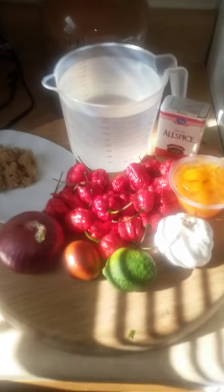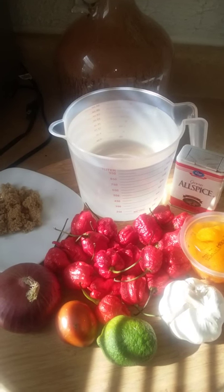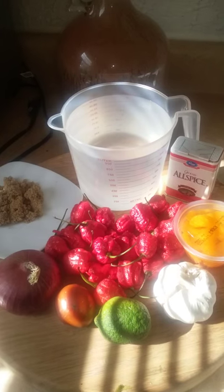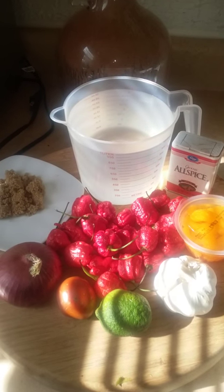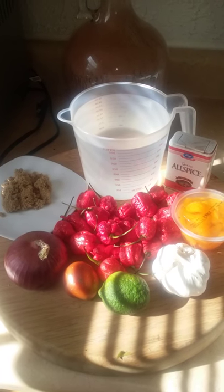Hey, this is Doc Black about to make some Carolina Reaper hot sauce. The Carolina Reaper pepper is officially the hottest pepper in the world, thanks to my good Facebook friend Ed Curry, the breeder. So I'm going to torture myself and make some Carolina Reaper hot sauce.